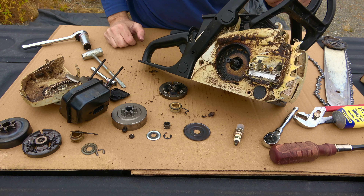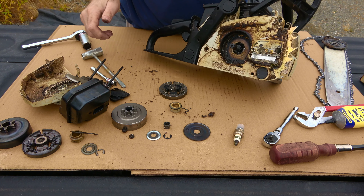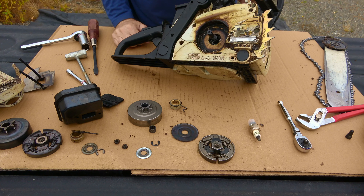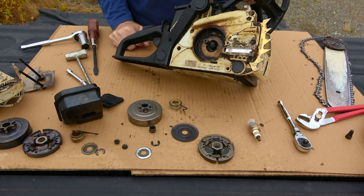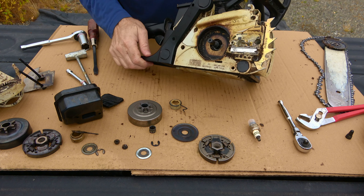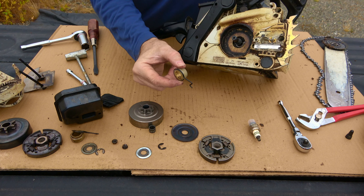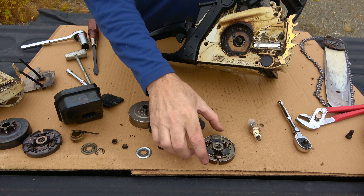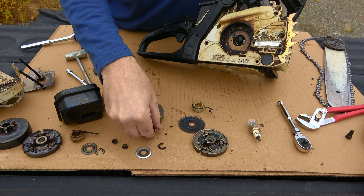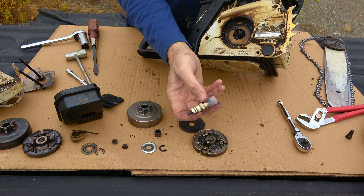So that's pretty quick — just reverse the steps to put it back together. The kit came with parts in the order that they go: first is your oiler, then washer over that, then the clutch assembly — the clutch, then your bearing, then this cover with your gear on it, the sprocket, washer, and C-clip. It also came with a spark plug, which is a nice touch.